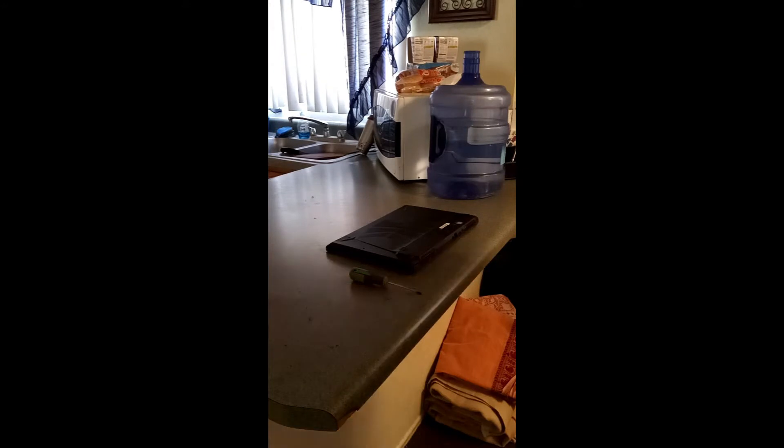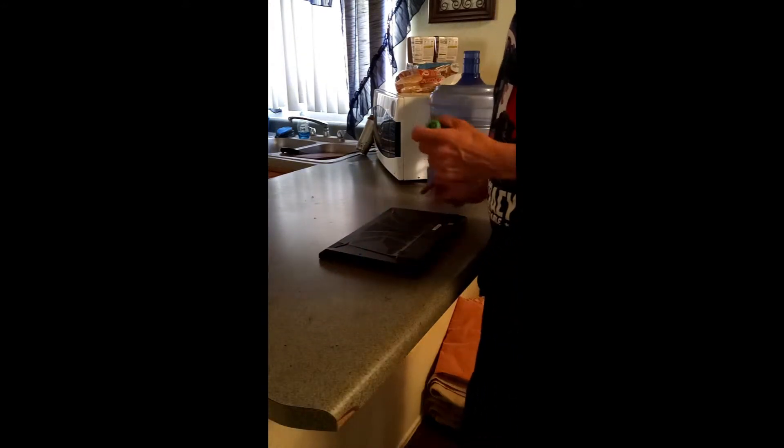All right guys, we're back. So you need a Phillips screwdriver and you're going to start taking out all of these screws on the bottom.